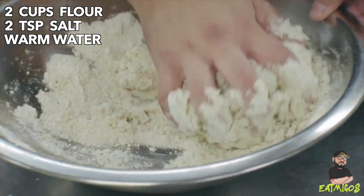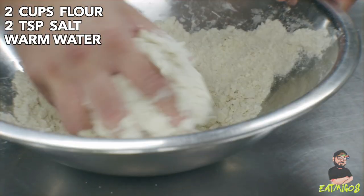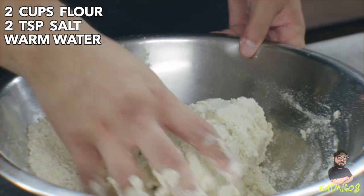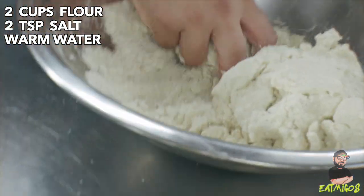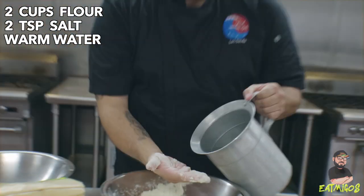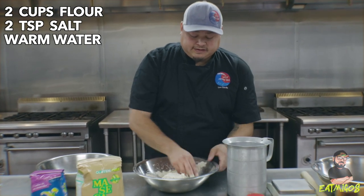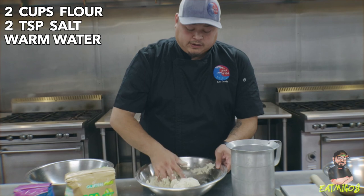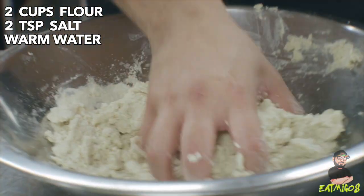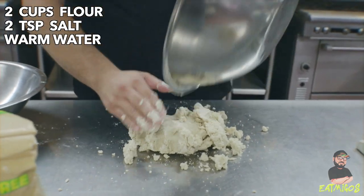Now the masa is nice and wet. I'm just going to start naturally making a ball — this ball is just naturally coming together. I'm scraping off the sides, just naturally letting it form. I noticed I have a lot of sandy parts left, so I'll regulate it by touching a little more water onto the side. Now we're going to let that naturally form as well, and then turn it onto our workspace.